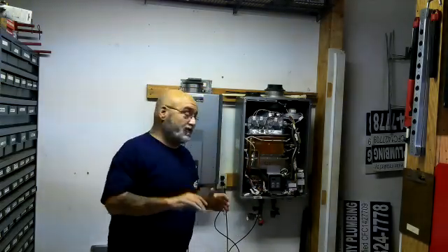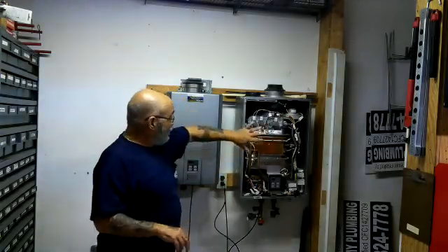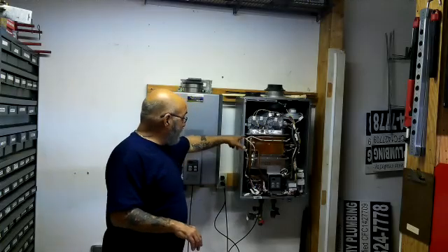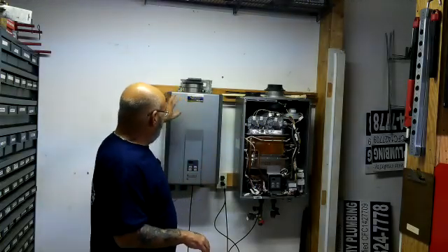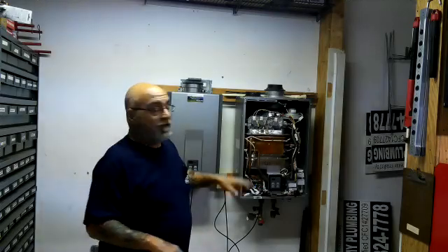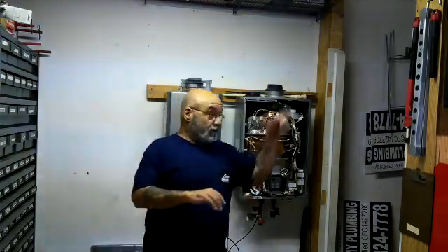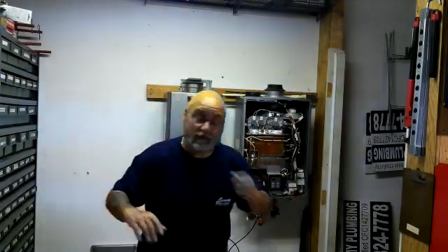In this other video I showed my new tankless wall we set up here at the shop. We have an RUC-98 interior natural and an RL-94 interior propane — units you've seen on other videos. I also have an RUR unit and we're going to be swapping them out to do future videos.